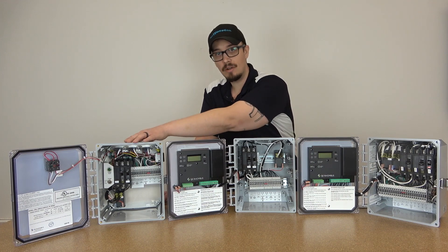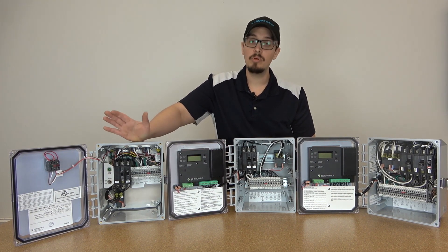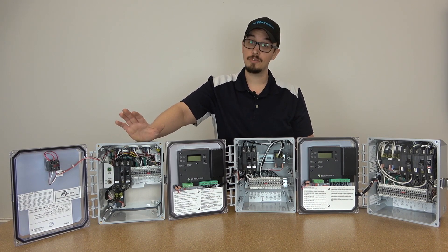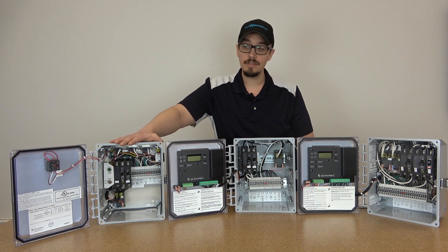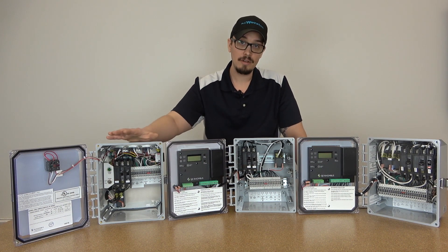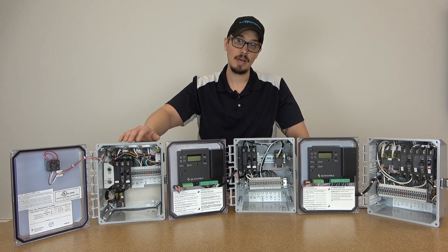This panel over here — the simplex electromechanical panel — has plenty of space in there. This panel is priced to move, so for your very basic simplex demand-operated systems where you're just looking to use a float switch to run the pump system, this panel is going to do the job very nicely and give you plenty of room to work inside.